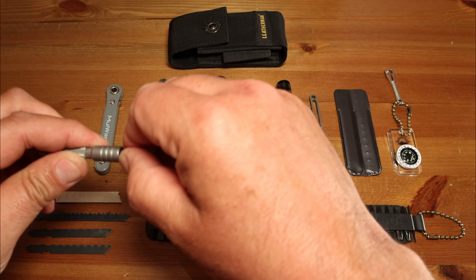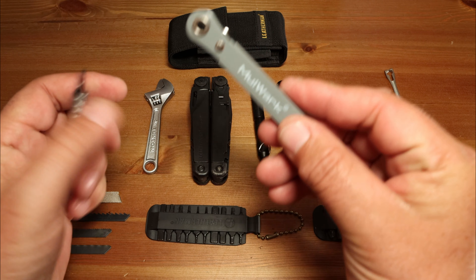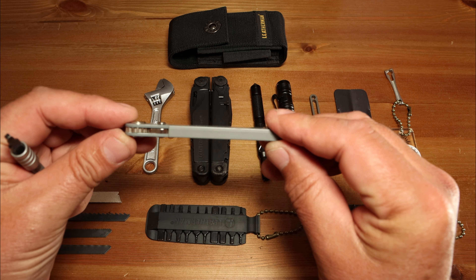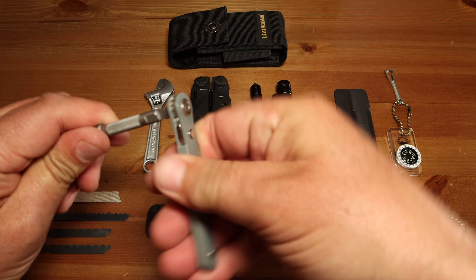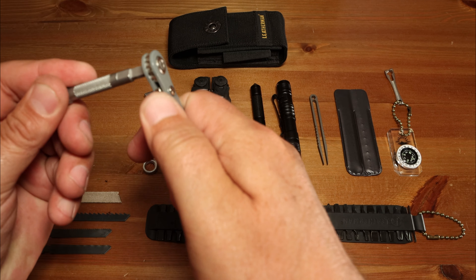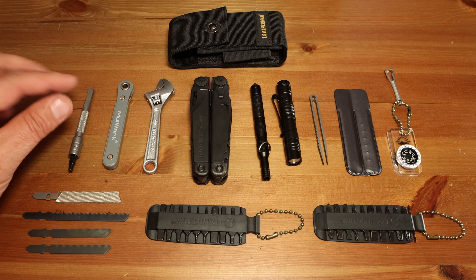Many of you are obviously familiar with the screwdriver extension — the bits lock in here, and it'll also take regular screwdriver bits. What I was able to find to combine with that is a slim ratchet. A lot of ratchets are quite big and take up a lot of room in the pouch, but this one is very slim and very sturdy. It accommodates the extension and just gives you a little more leverage for screwing things down. You can lock it either way, go to reverse — great little ratchet, and it fits in the side pocket.